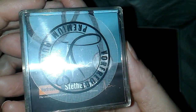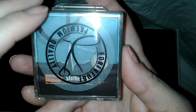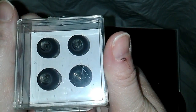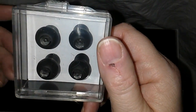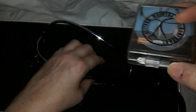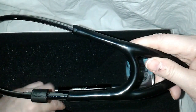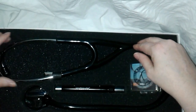Let's look at the ear tips — give the camera time to focus. You can see them in here. Essentially it comes with three: two on the stethoscope itself and then two additional ones. I can't get over how lightweight it is.